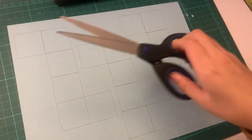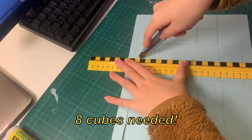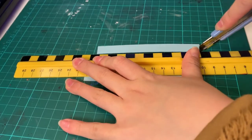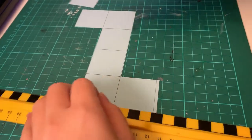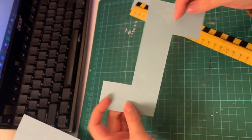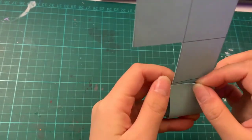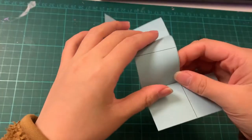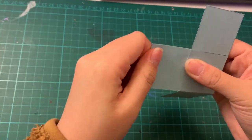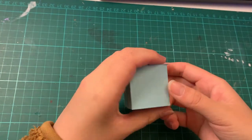Now that the cardstock has the cube template, I'm just going to cut them out and fold them. We're going to need eight cubes, so make sure you cut out eight pieces and make sure the lines you cut are straight so the cubes actually line up when we tape and put them together. With our templates we're going to fold along each of the lines, making sure the folds and creases are nice and straight — that way our cube is actually a cube and not a misshapen one.